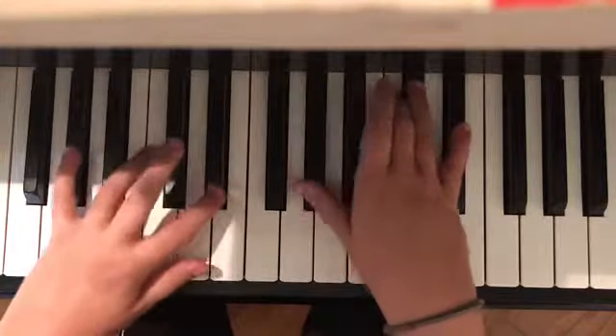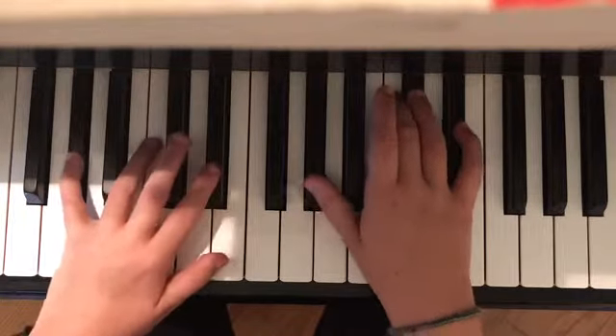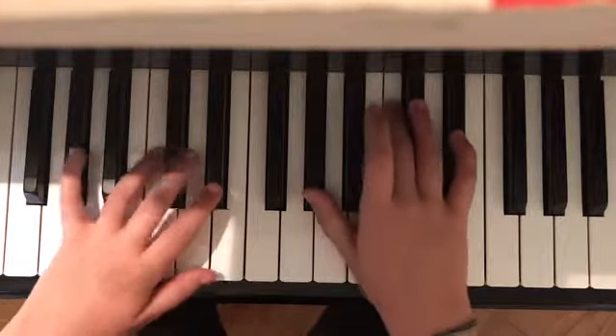Next is A. In the left hand it is A sharp and E sharp. In the right hand it is A sharp, C, and E sharp.